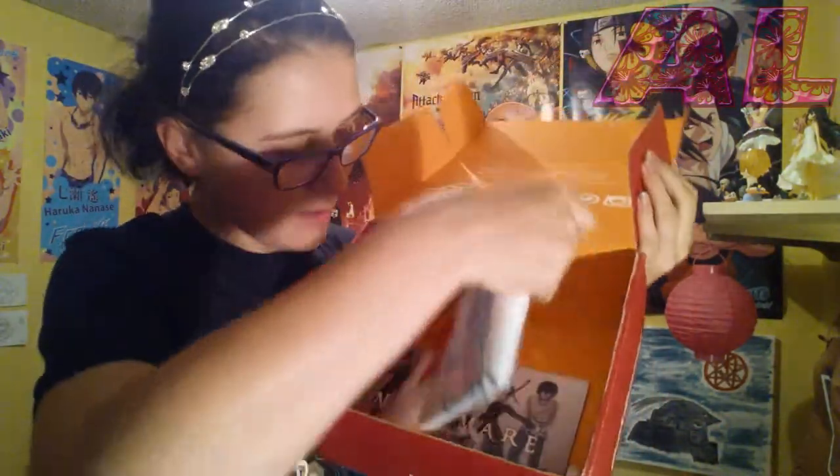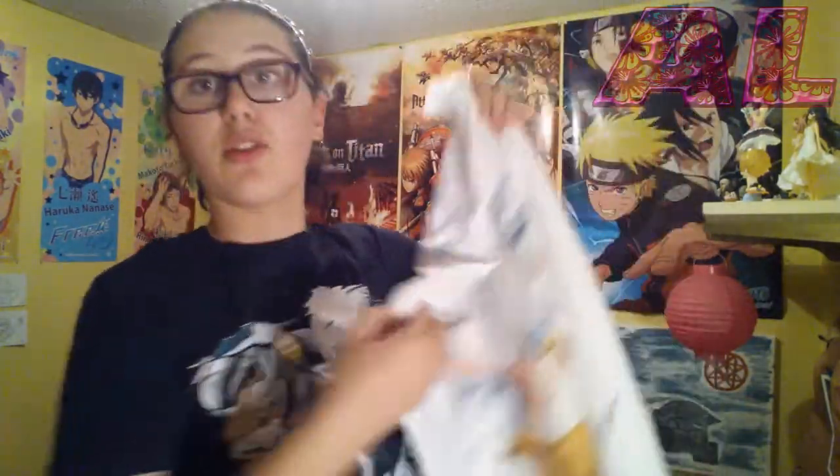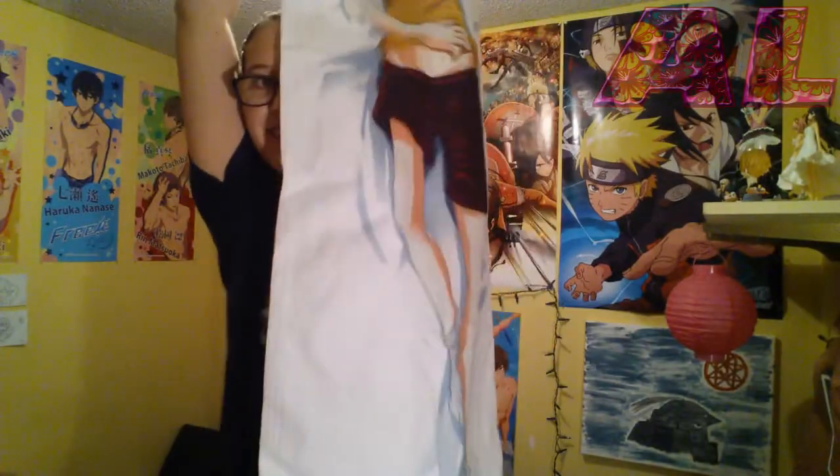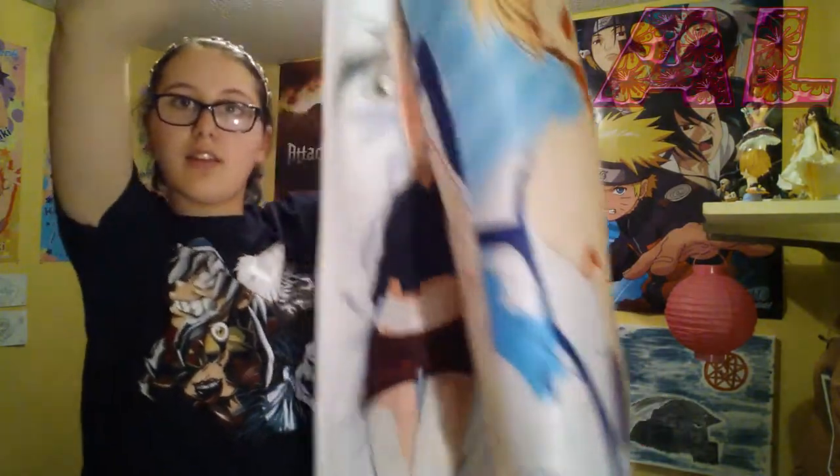I have a feeling I know what this is — look in the box, is that a foot I see? It's a body pillow case. I actually have a body pillow, hopefully this is the right size. This is definitely not the right size for mine — this is huge. On one side there's Soul, and on the other side there's Maka. I find that's very cool, but it doesn't fit on mine — mine is like half of that. I guess when I'm at Anime North I'm gonna have to get a huge body pillow, because this could be like a blanket.